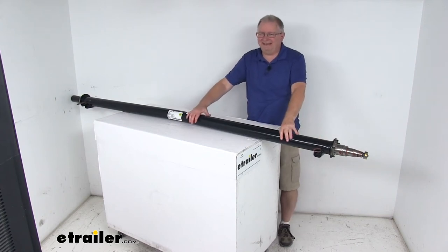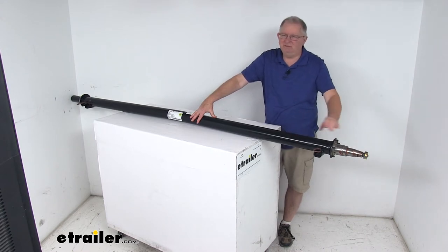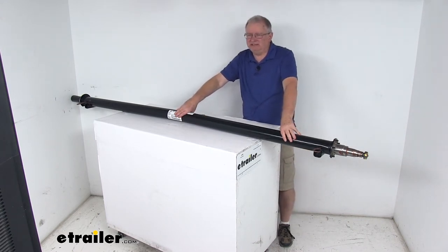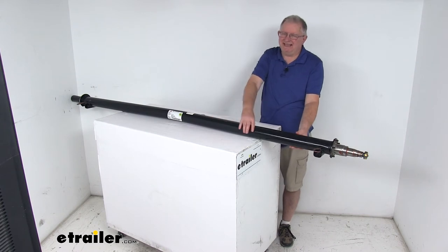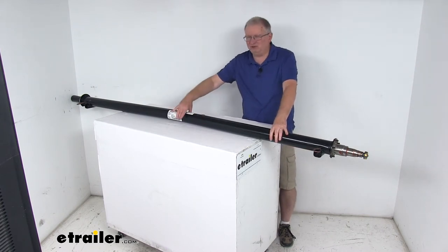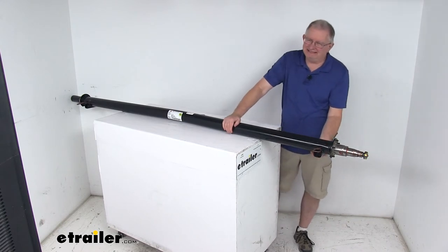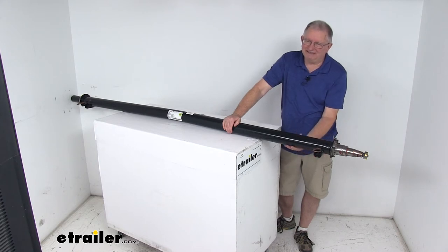Today we're going to take a look at the Dexter 89-inch long 5,200-pound trailer axle beam with the easy lube spindles. This axle beam acts as part of your trailer suspension system, replacing an axle on your trailer, and you can fabricate a suspension to fit your application. This is a high-strength steel construction with a 3-inch axle tubing diameter. This is an under-slung design axle, meaning the spring seats where your leaf springs mount are welded to the underside of the axle.